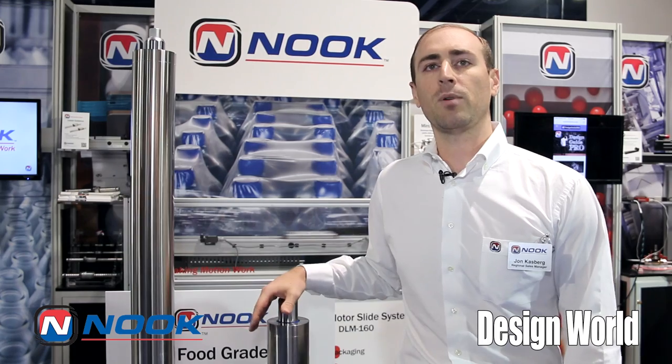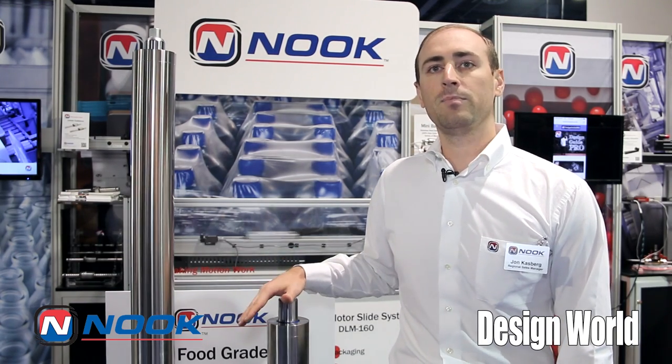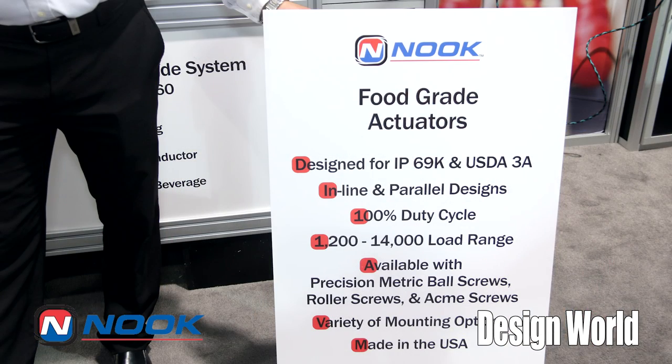Some of the options available with this product line include torque sensing, linear position transducers, and also internal limit switches. The food grade actuator is designed and engineered for IP69K ingress protection and also USDA 3A.